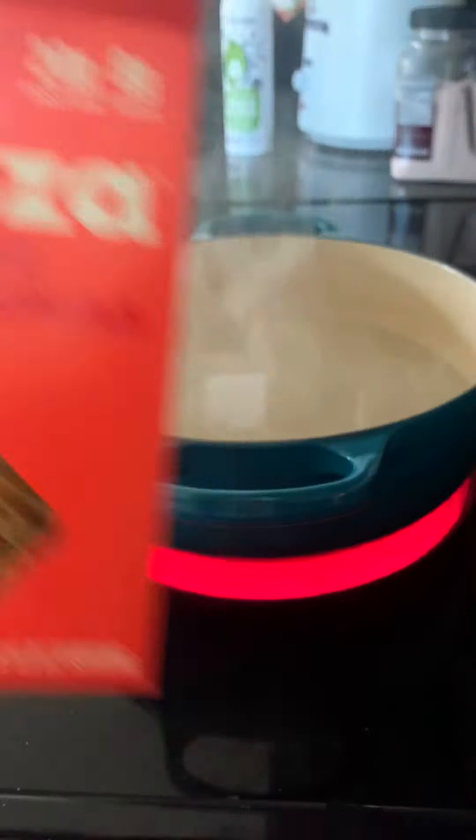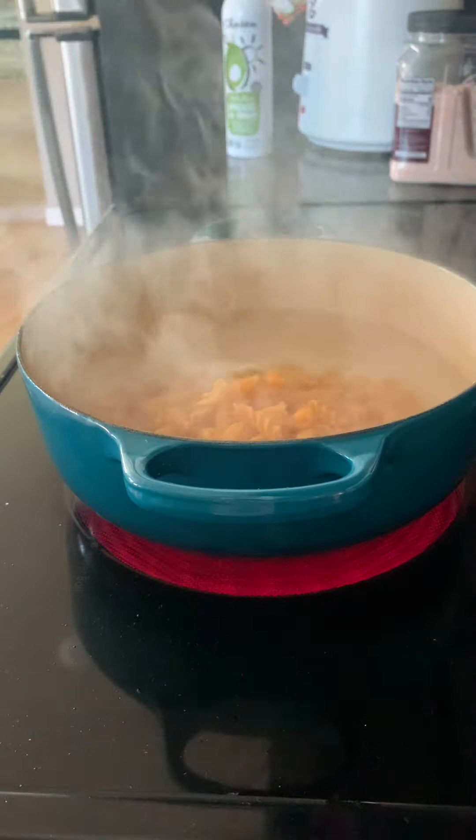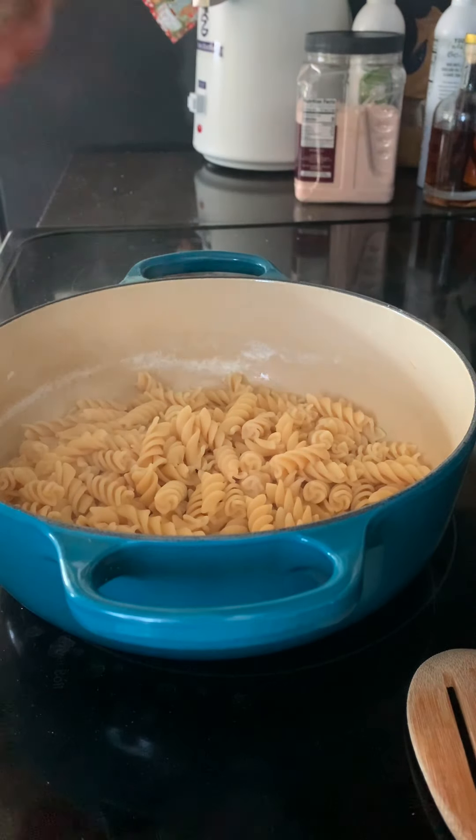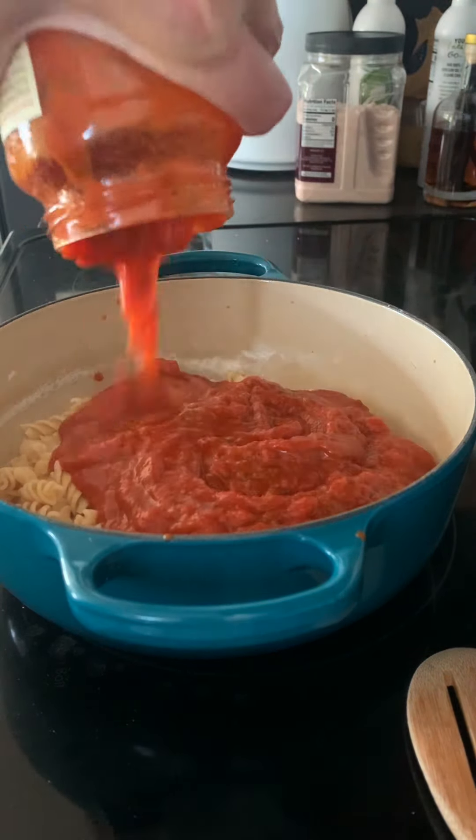Boil up some water, throw in your noodles. Once those are good and ready, it's the famous dead sea tupperware — still good — and throw in your sauce.